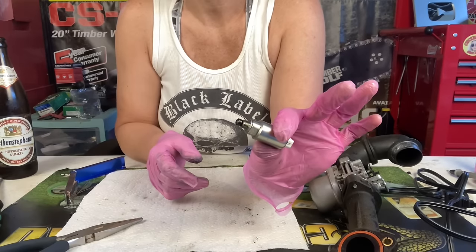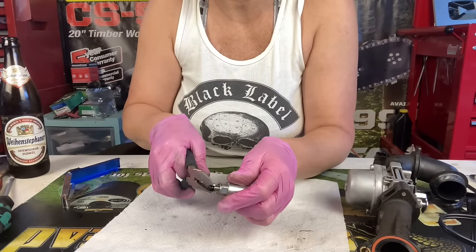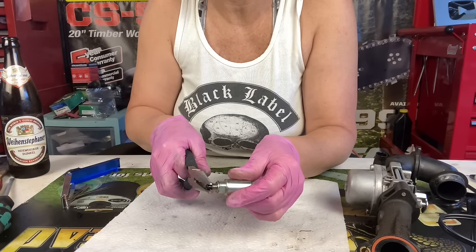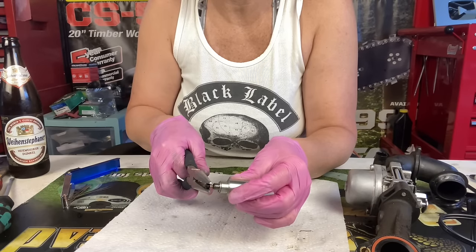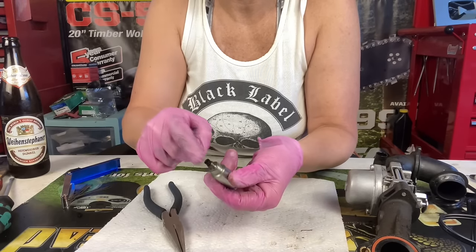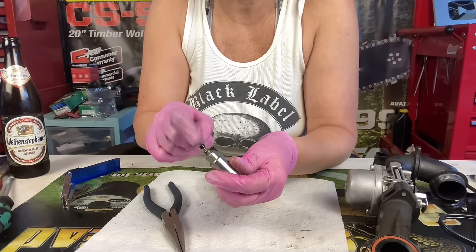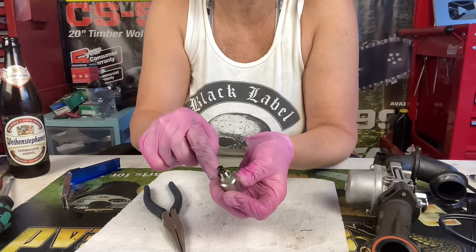Next up I've got to free this solenoid up. I'm hoping the cap doesn't come off as I twist it around because it is pressed on, but if it does we can push it back on. We're going to work it and keep pulling it slowly until we get it to release all that rust that's built up in there. It's coming out now — but it's still sluggish and not wanting to return like it should. It should be a little faster than that. I can see a bunch of rust down there, so let's get some cleaner in there.